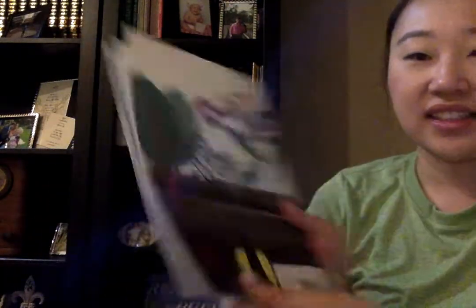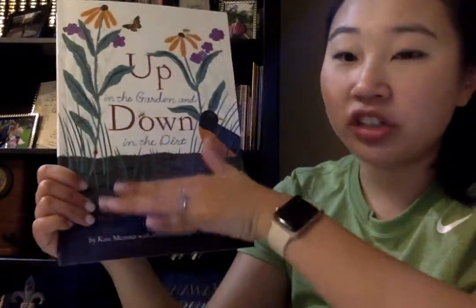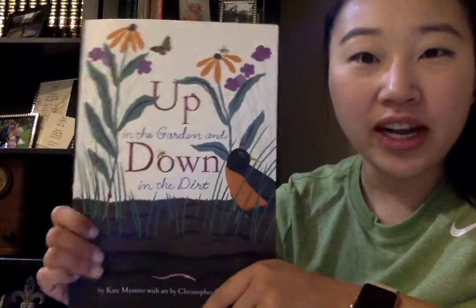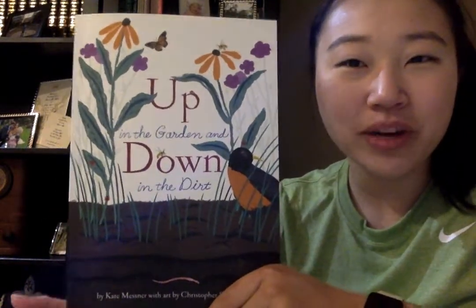The end. Friends, did you like the book? We saw a lot of things that happen under the soil while a lot of things are going on above the soil while gardening happens. Friends, I hope you enjoyed the book and have a great spring break!